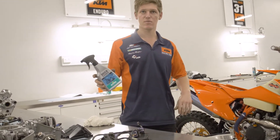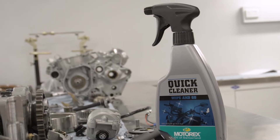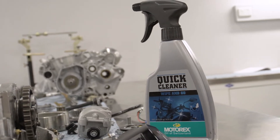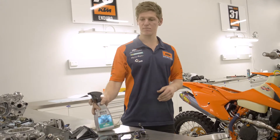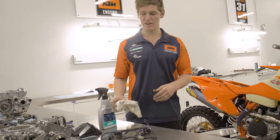Motorex quick cleaner — we use it for pretty much everything. We use it between sprints on race day at the Aussie off-road. Anything that doesn't require us to physically wash with a pressure washer, we will definitely go and grab the quick cleaner bottle straight up.